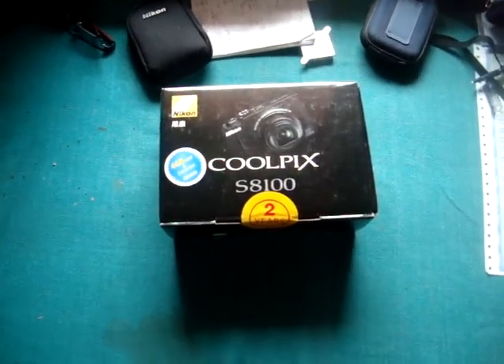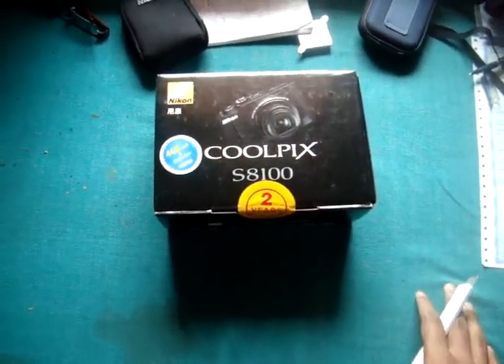Hello YouTube viewers, this is my unboxing of the Coolpix S8100.